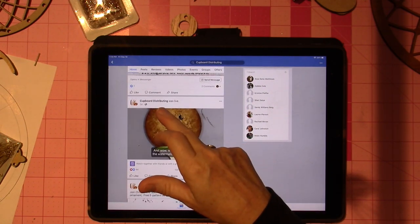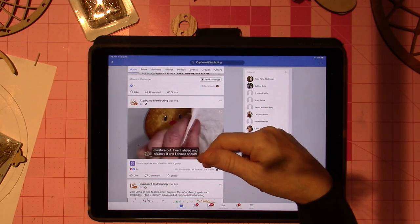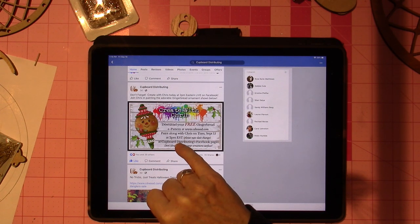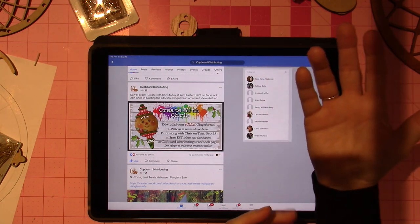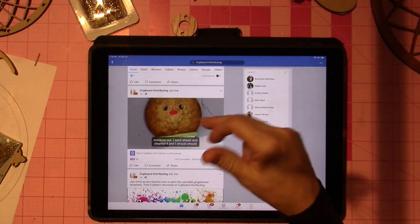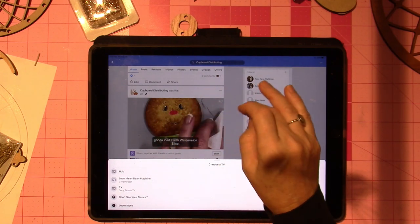She does a live and pre-announces it. Here it says: 'Create with Chris — download your free gingerbread e-pattern at www, paint along with Chris on Tuesday September 15th at 2.' They did change it because the storm hit and they lost power, so they postponed it to the next Tuesday and then went live.